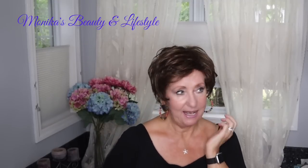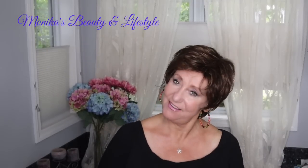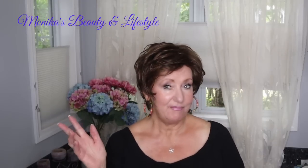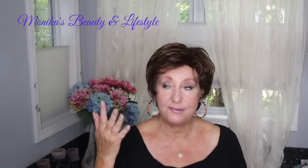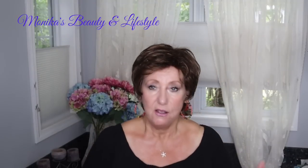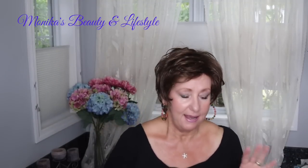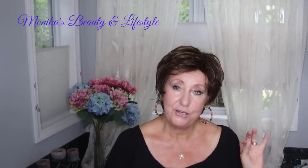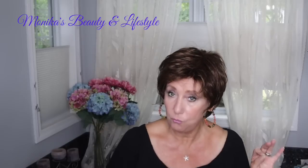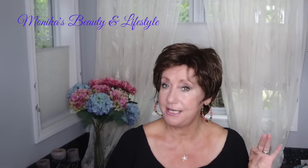Hey guys, it's Monica. How do you like my hair? You like the color? I'm going to give you a quick look at this wig — this is a wig review. This was actually sent to me complimentary from Wig Studio One so I could try it before you buy it. This is a fairly new style from Raquel Welch, and it's called Chic It Up.